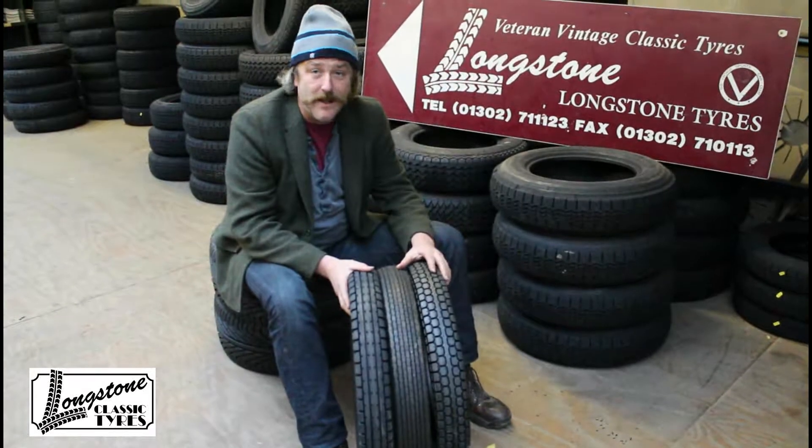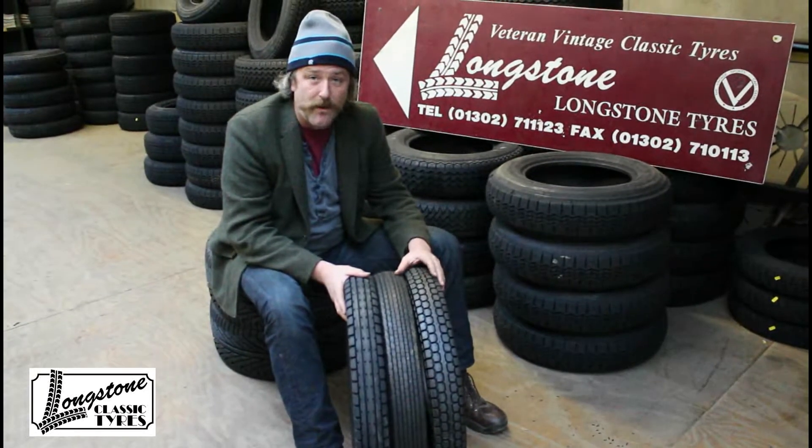For any more information, longstone.com or 01302 711123 — that's our website. Bye bye.